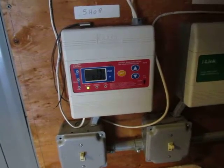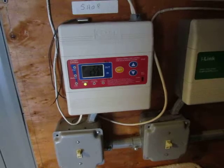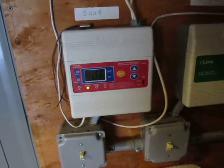Hey YouTubers, Dale here. I wanted to show you my solar system today.